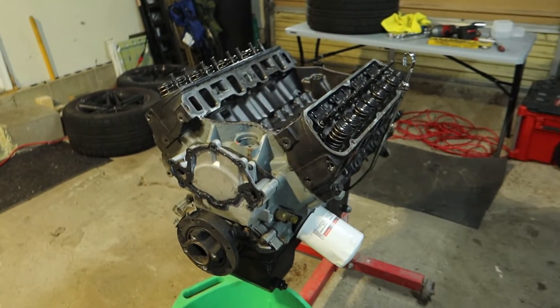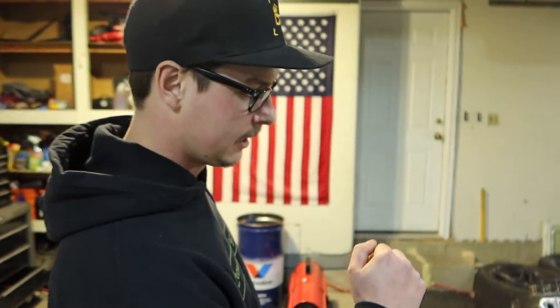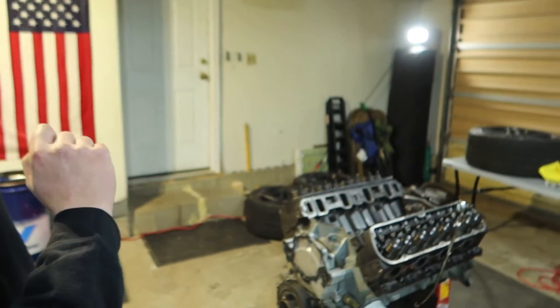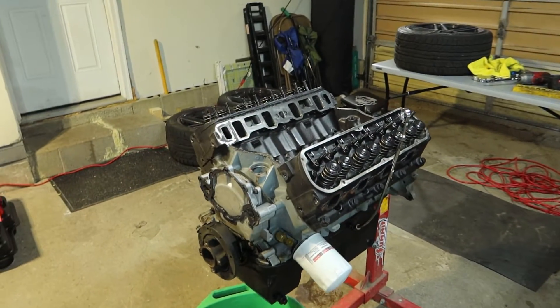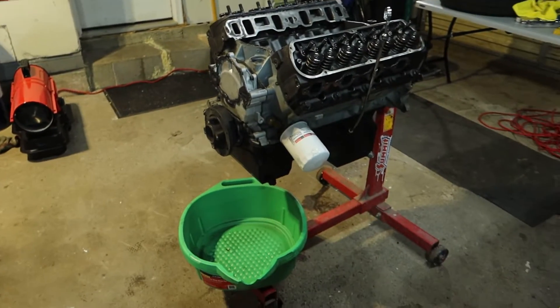Time for the main event — it is time to take the cylinder heads off. This is where we're going to see exactly how much damage we're dealing with. All I've got to do is grab that Milwaukee impact, rip the cylinder head bolts off, then just tap the cylinder heads with a hammer. It's going to spill coolant everywhere — it always does. If you guys build engines, you know what I'm talking about.